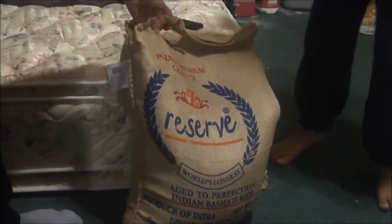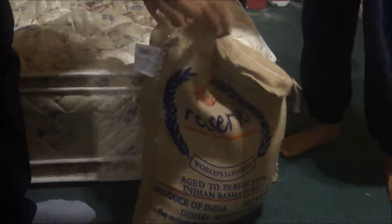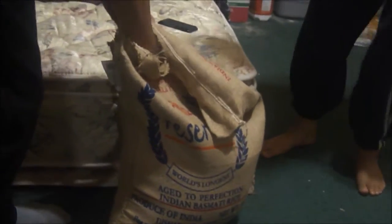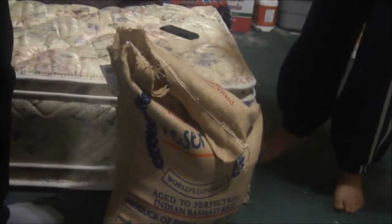So Basmati rice — it's already open. If you want help, you can just leave a comment below. You can order online, you can get some Basmati rice. It's fresh, it's great. Pure Basmati rice.